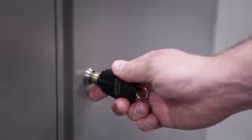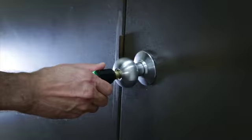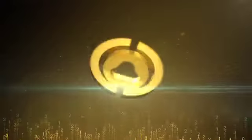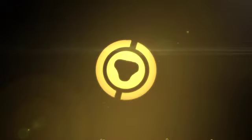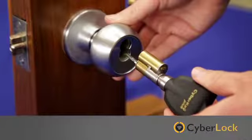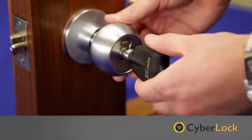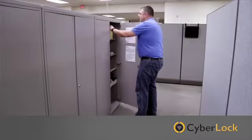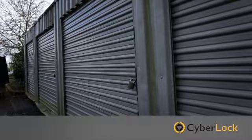The CyberLock access control solution lets you have security your way. CyberLock e-cylinders can be retrofitted into existing lock hardware — simply replace the mechanical lock core with a CyberLock e-cylinder. CyberLock e-cylinders don't require wiring, so you can secure all of your locking points, even remote locations.